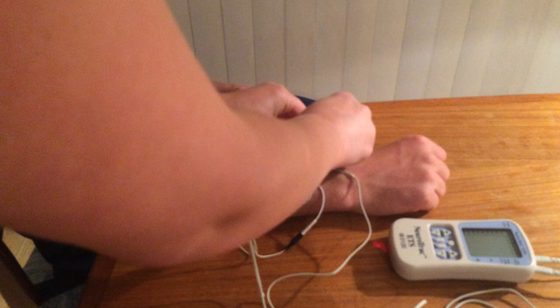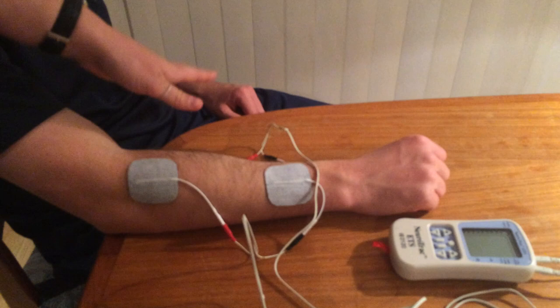For this one I've got channel A on the wrist extensors and channel B on the wrist flexors, but it doesn't matter either way — they're both going to get a workout.